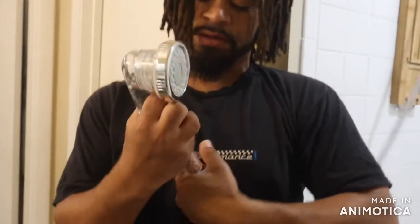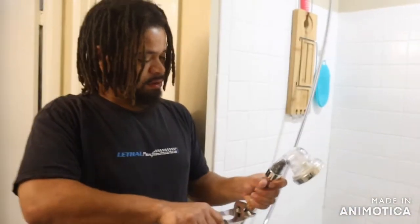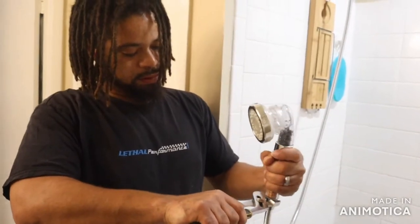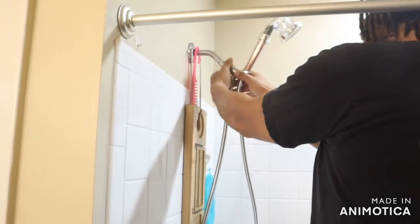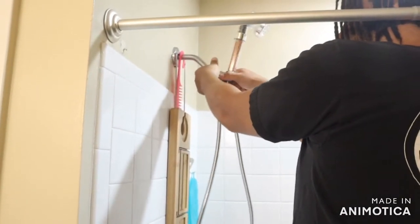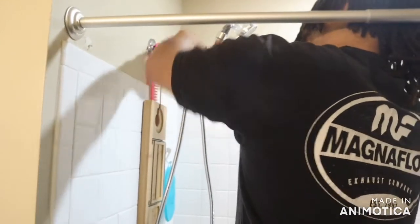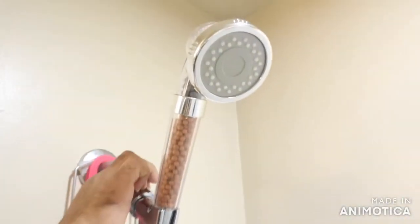The water flows through all these minerals. I want to show the spray — you definitely got to show it spraying. Does it move around? Whatever position you want it to tighten up in, you just loosen it and you can kind of just move it however you need it. So I'm just going to tighten it up right here.